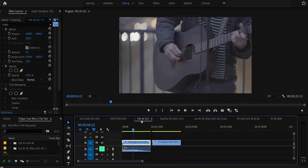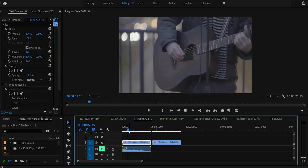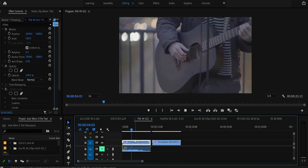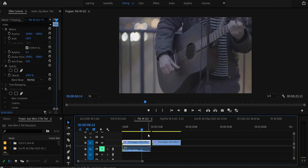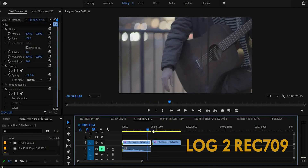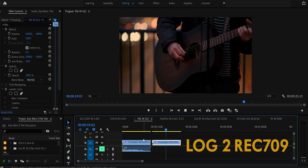Moving on to the Sony FX6, and we're now leaving H.264 for H.265. So this is H.265, 4:2:2, 500 Mbps footage and it's in 50 frames per second. And there's no issues here. That Sony XAVC is a nice wrapper.